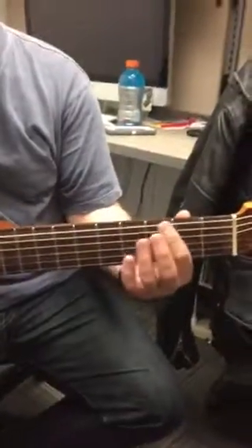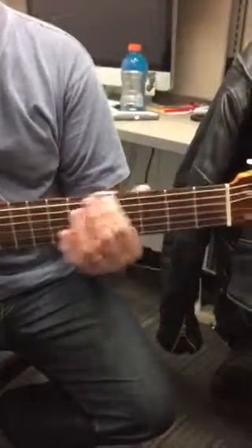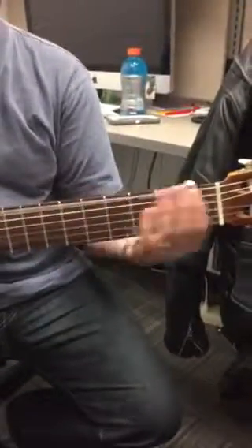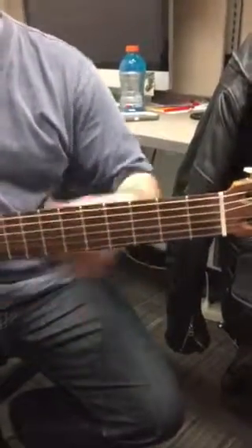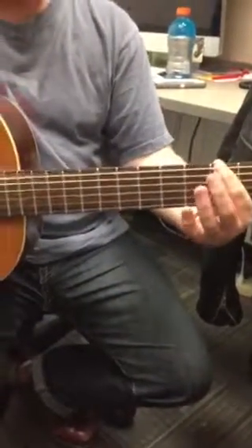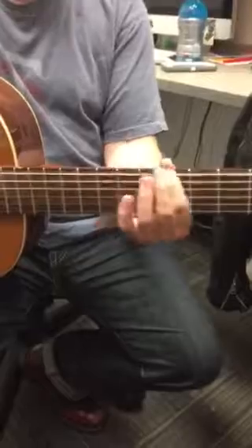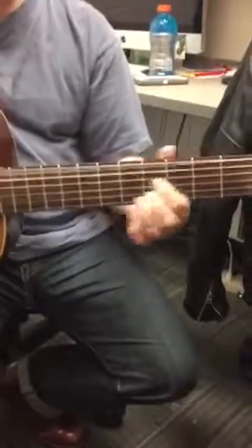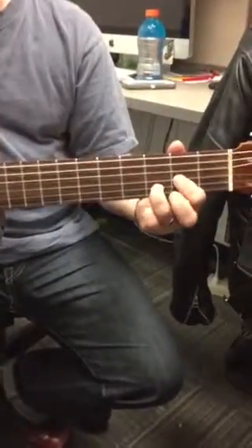I'm plucking the second string, third fret. I don't know what he's doing — he might just be sliding from like the first fret up. It's sort of messy, which is sort of why it sounds so cool. So we start with this sort of E7 chord here, and then I'm gonna pluck the second fret, slide up to around the fourth or fifth fret, and then let it go back to the open string without plucking it, and then you go to this D chord.